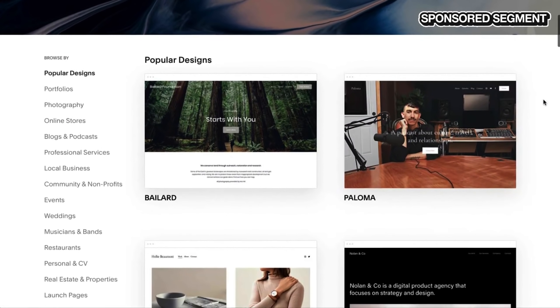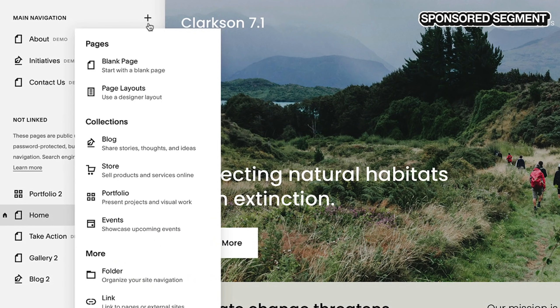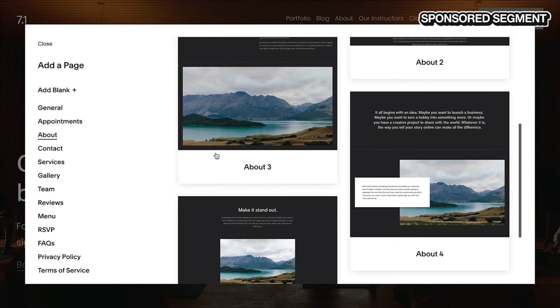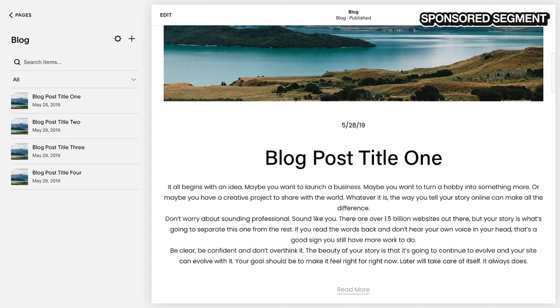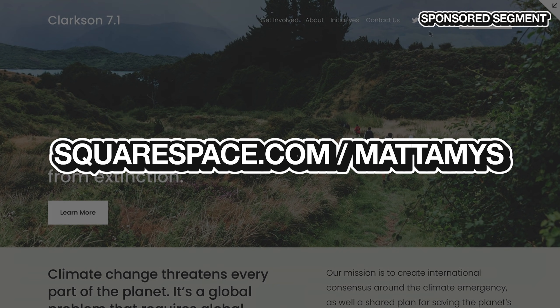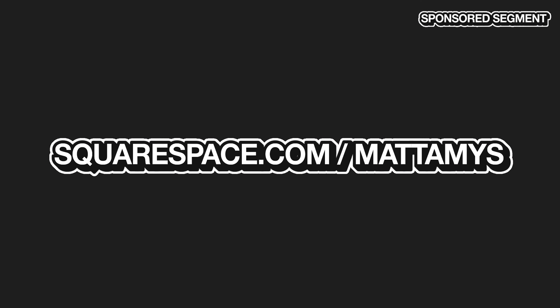Squarespace is the perfect tool if you're looking to create your own website without needing to know HTML or CSS or have any prior knowledge of building a website — whether it's a portfolio, an apparel website, or a travel blog. You can build from thousands of templates and customize it to be completely unique. Head to squarespace.com forward slash matt amos and you'll save 10% off your final purchase of a website or domain.